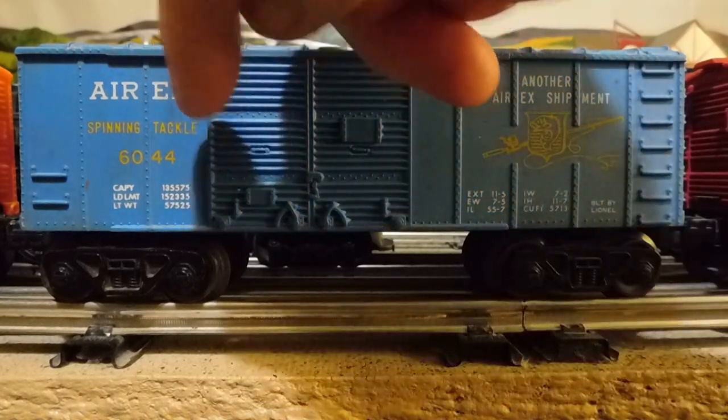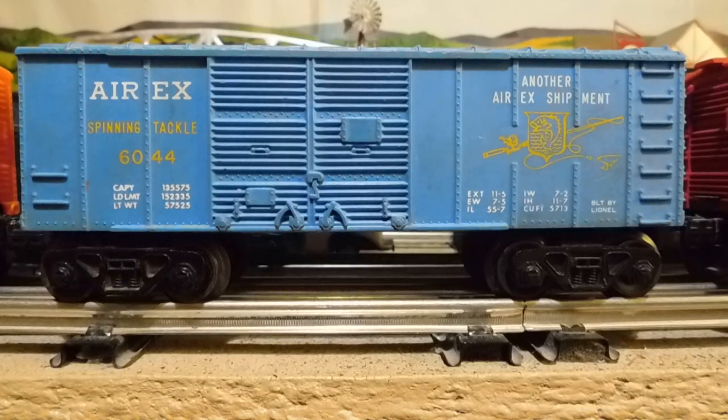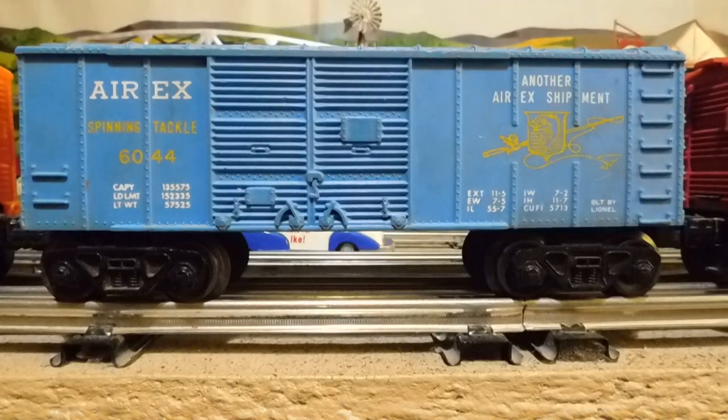And this is a 6044. I hear there may be more different kinds out there, but this is pretty much all I'm interested in. And this is going to finish my set. I'm going to get this other train that's parked behind this out of the way, and you'll see why.